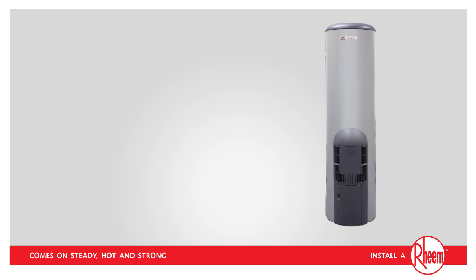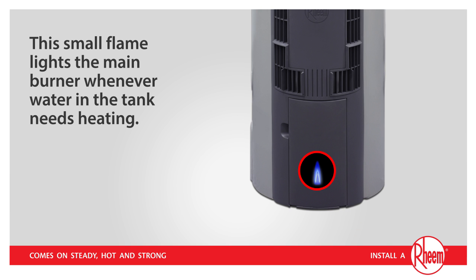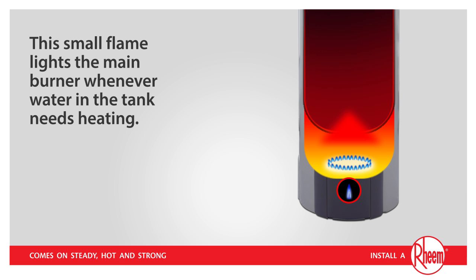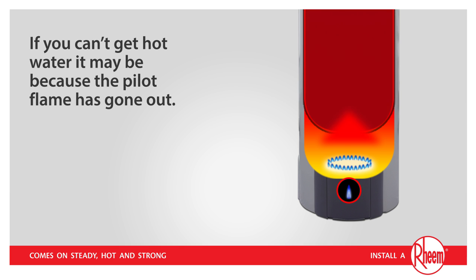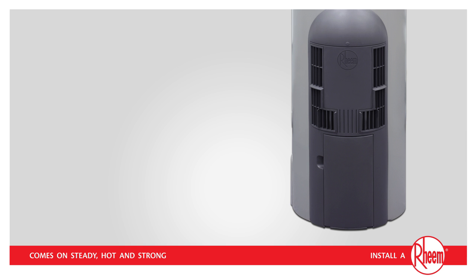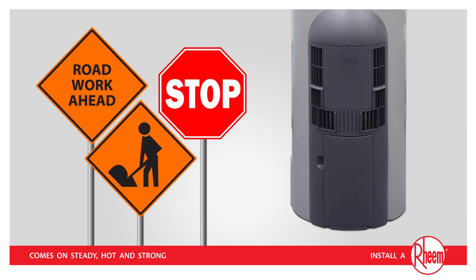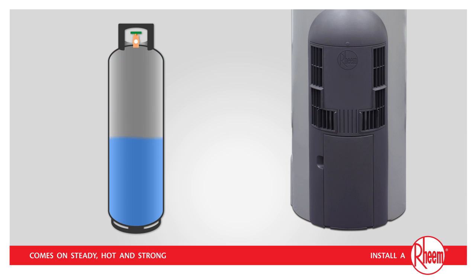In your Ream Stellagas water heater, there is a small pilot flame that should remain alight at all times. This small flame lights the main burner whenever water in the tank needs heating. If you can't get hot water, it may be because the pilot flame has gone out, and thus there is no way for the main burner to be relit. This could occur for a number of reasons, such as strong winds, gas maintenance work carried out in the street, or an empty LPG cylinder.